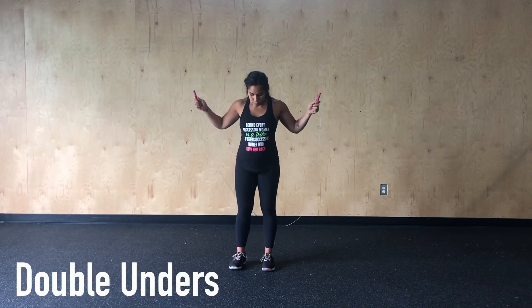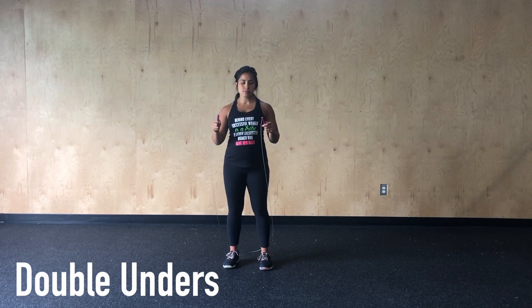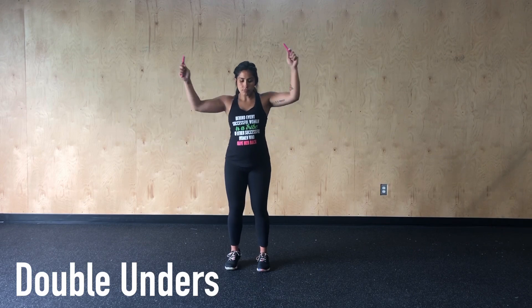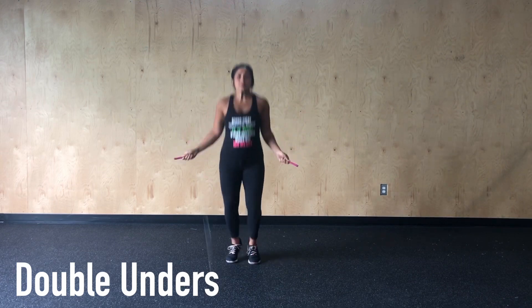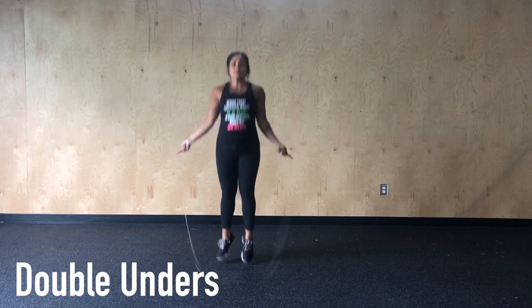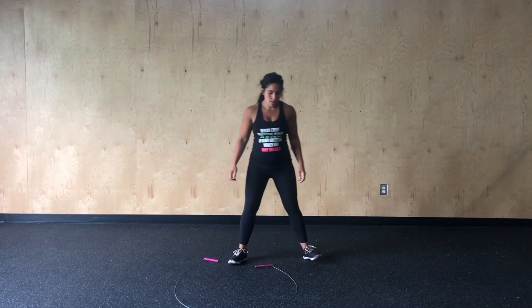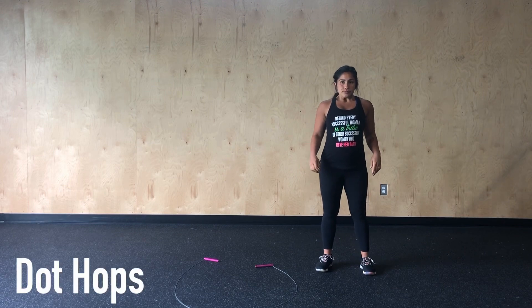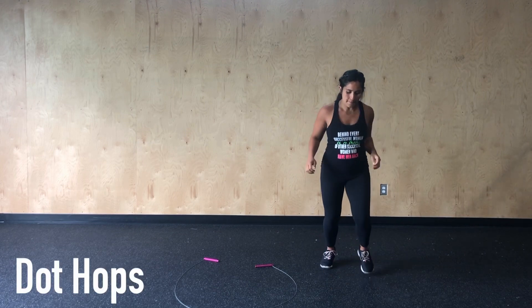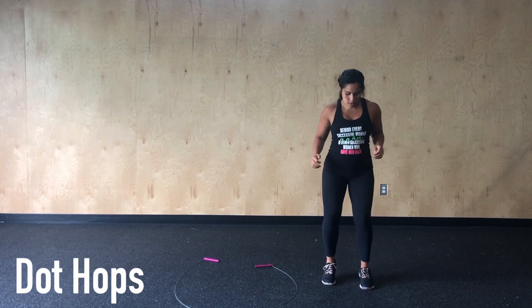Alternating every movement, we'll complete 40 double-unders. A big misconception with double-unders is that they have to be fast — more important than the speed of the rope is good timing. If you notice Renee, she's going to slow down the movement just a little and work on jumping a little bit higher in the air than she would with a single-under, keeping her hands nice and close. If we don't have double-unders, we can either work on them for 45 seconds or replace with either 80 single-unders or 80 dot-hops — just like in the warm-up, alternating feet forward and back. Each time they complete a round, that will count as one good rep.